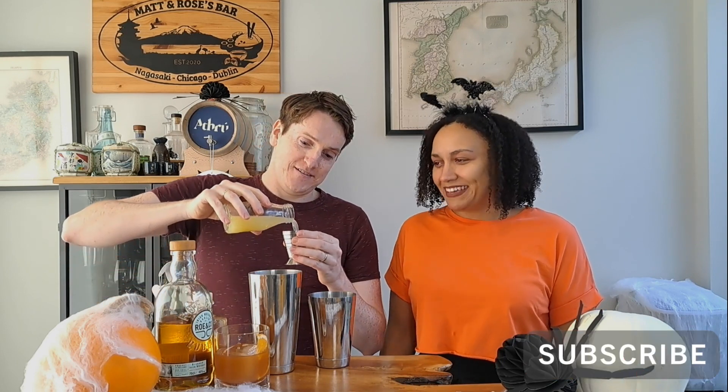Next up, it's our pumpkin sour. This is a shaken drink, so we're going to get our shaker tin and get a nice rock of ice. We're not going to stray too far from the classic whiskey sour formula, which is two parts spirit, one part sugar, one part citrus. So we're going in with two ounces of our Row & Co whiskey, one ounce of lemon juice, and one ounce of our pumpkin spice syrup.